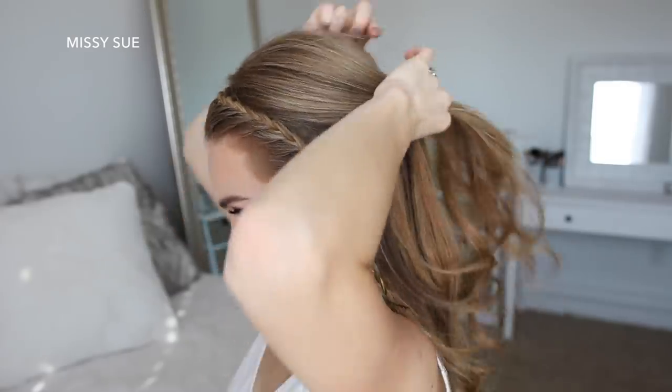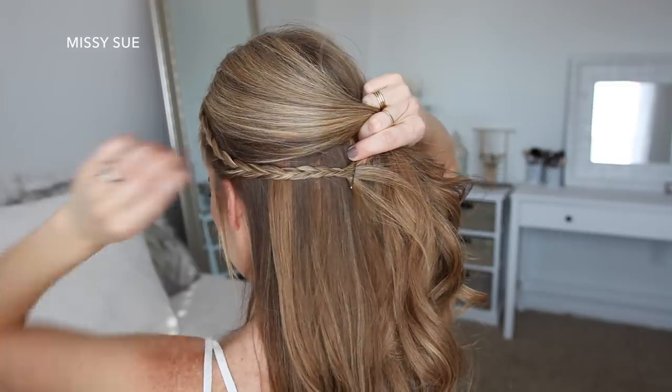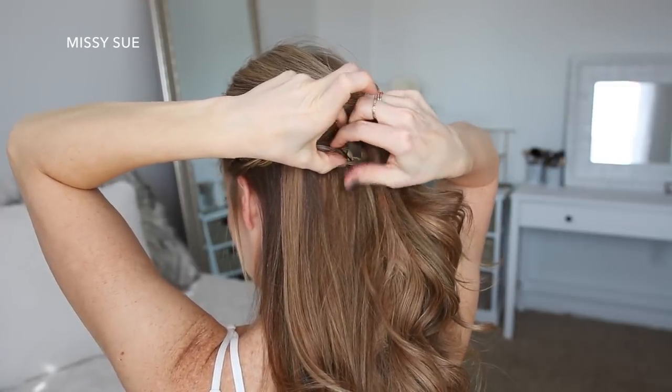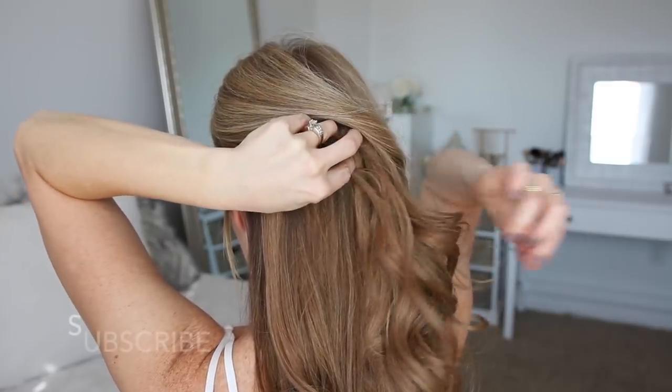Then I'm going to let down the hair at the back, divide off a section of hair at the top of my head, bring the braid underneath this section and then pin it in place with bobby pins. I slid two bobby pins into the center of the braid in opposite directions to help hold it in place so it wouldn't come loose throughout the day. And then when I let down the hair at the top of my head, it will help hide the end of the braid.